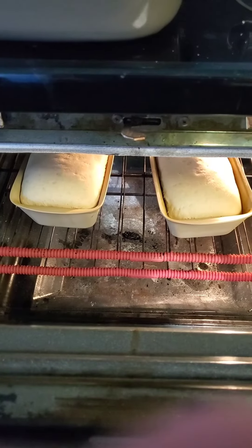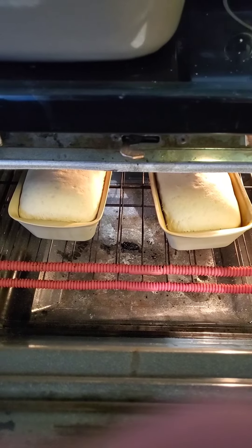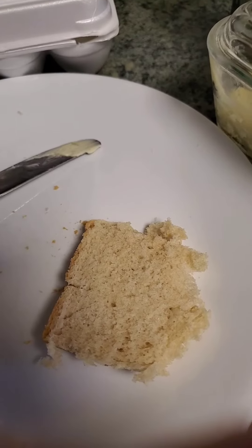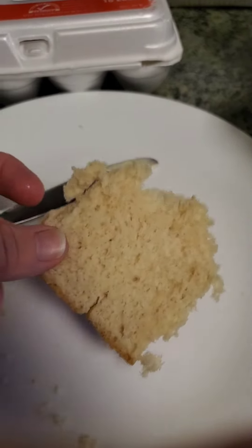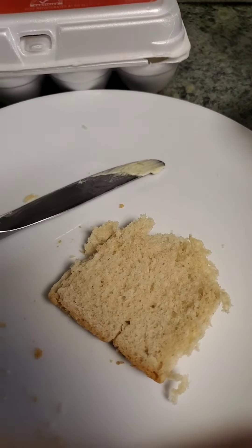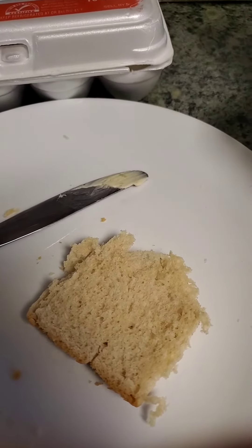So this is a piece of the roll. Look — it looks just like your store-bought bread. Wonderful, wonderful, wonderful.